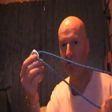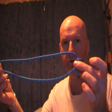Hi there, this is a quick demonstration of how to tie a Bachmann Prusik knot. What you need is a carabiner - it works in conjunction with a carabiner. And you want a loop of accessory cord; I use 5mm.